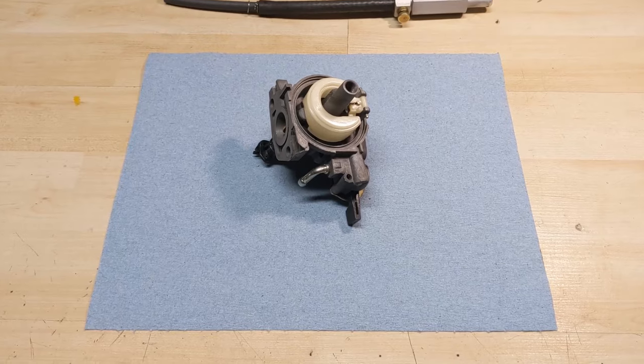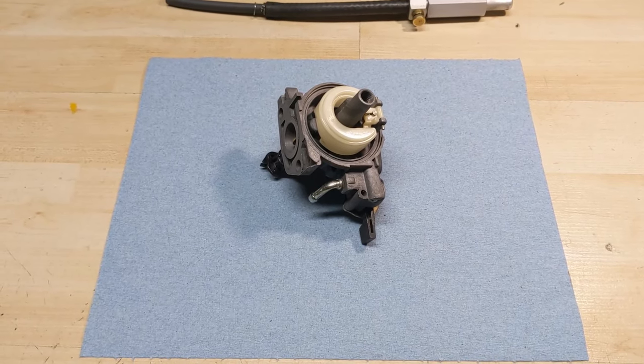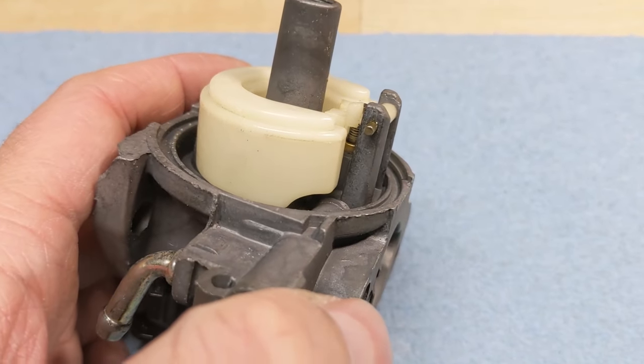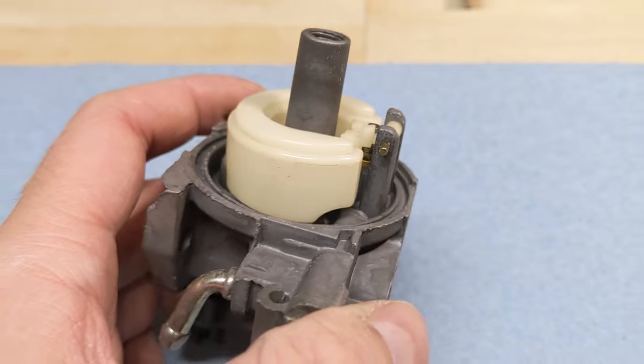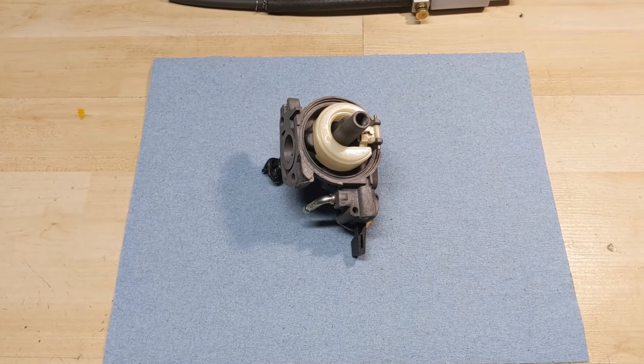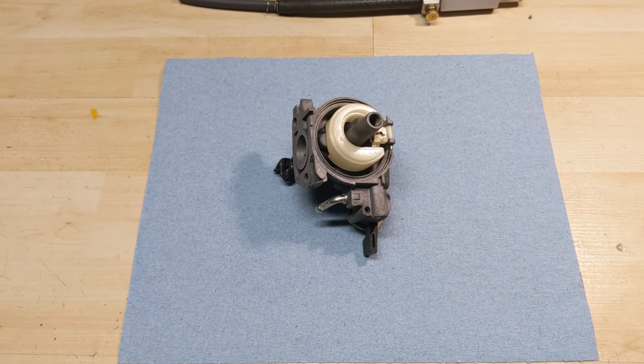So let's say you're in the process of cleaning and rebuilding your carburetor. This one here is off of a Honda engine, and one of those steps is going to be replacing the rubber-tipped needle valve that goes inside of the seat there. Sometimes what you'll find is when you've cleaned your carburetor and replaced the rubber-tipped needle valve, sometimes they won't seal.